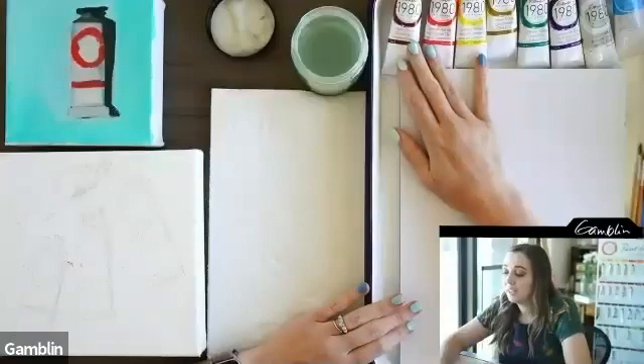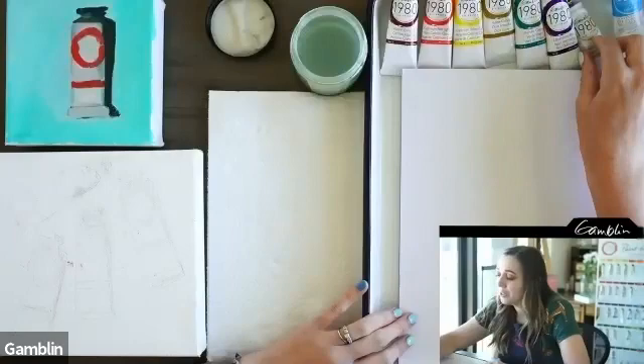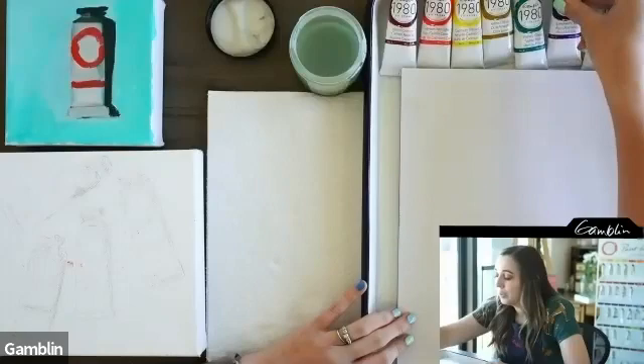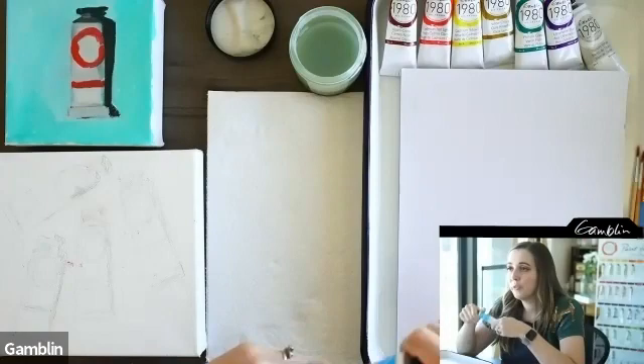Let's go through what you get in the set: Alizarin Crimson, Cad Red Light, Cad Yellow Light for that electric yellow, Earth Tone Yellow Ochre, Phthalo Green — my favorite, which is in my current palette — Ultramarine Blue, which is beautiful, Titanium White. And this week we're going to be using the solvent-free gel medium.